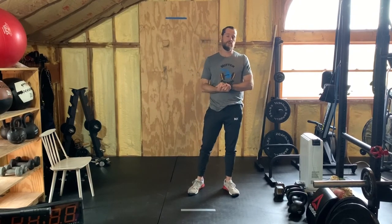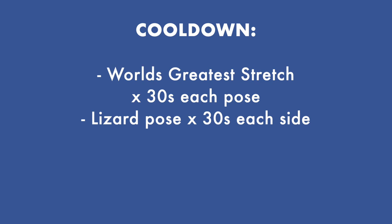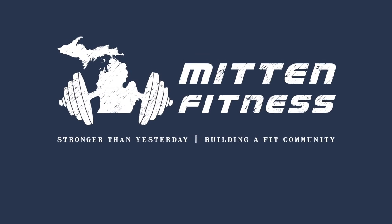I'll see you again tomorrow. Thanks for joining Mitten Fitness, CrossFit Dexter, for these quarantine stay-home get-ripped workouts. Really appreciate you tuning in — please press that like button, subscribe, find us on Facebook, find us on Instagram. Like us, follow us. Stay healthy!